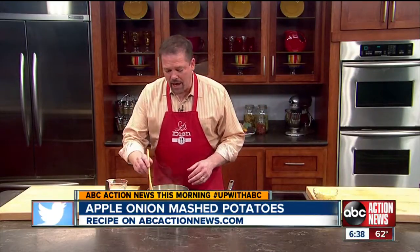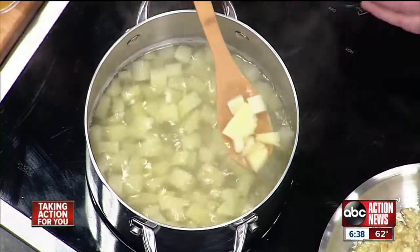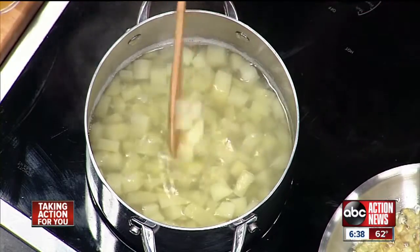The first step in making any mashed potato is to boil chopped up russet potatoes until they're nice and soft. Be sure to put some salt in that water, too.